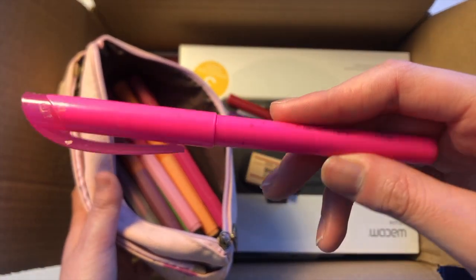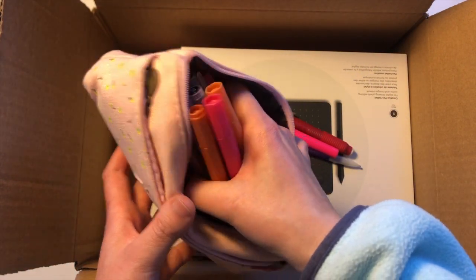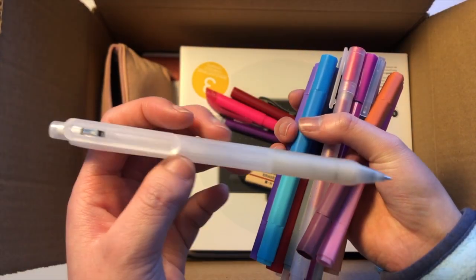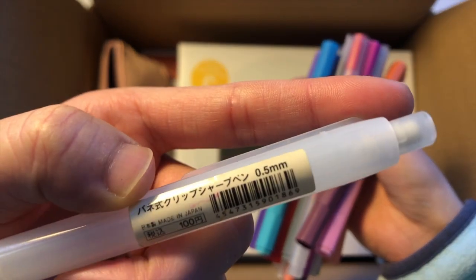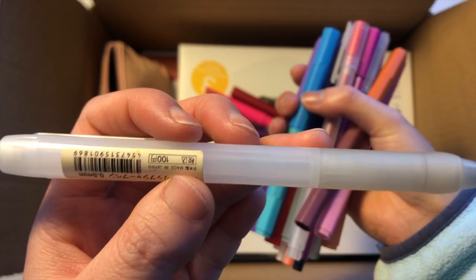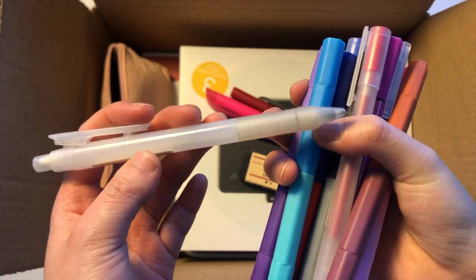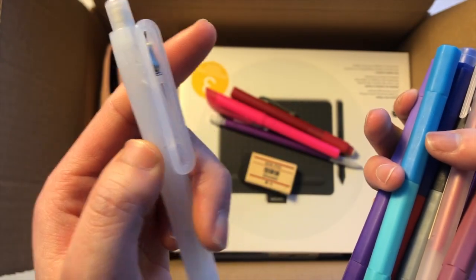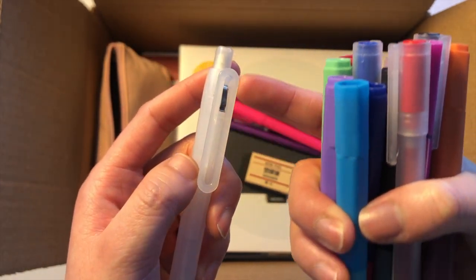There's also a highlighter and a bunch of Muji writing utensils. This is a pencil I got last year — it fits 0.5 millimeter lead, it's very useful, has a nice rubber grip, and you're able to write pretty efficiently. I also like it because it looks like a pen, sort of, with the little tab attachment.